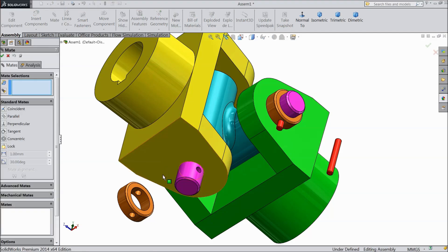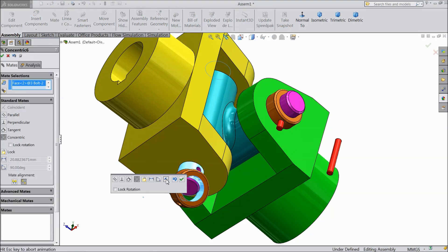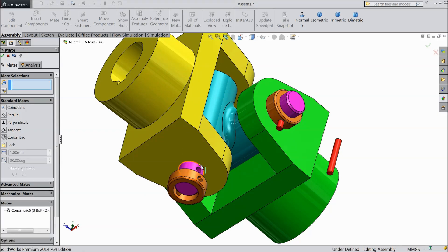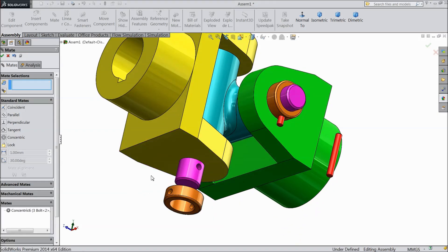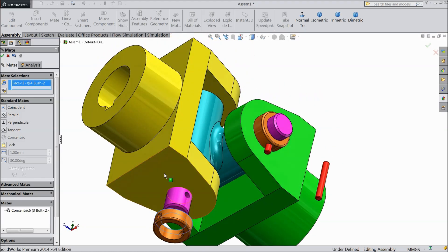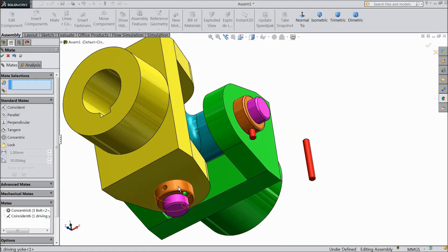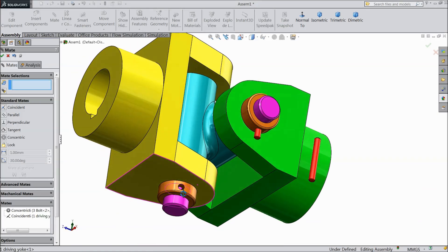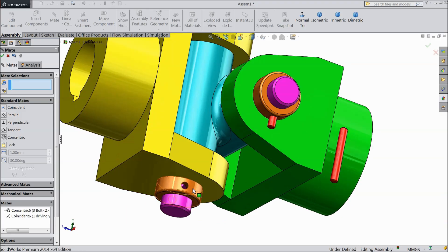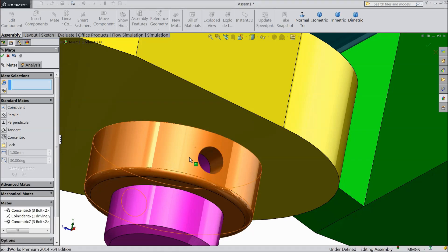Mate, make reverse. Select this face and body face. Now just try to find the hole. Select this inside hole and this hole.